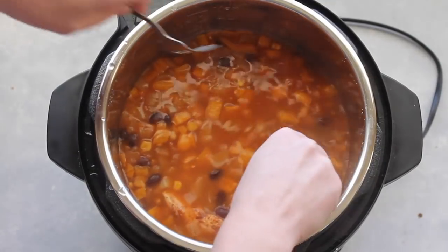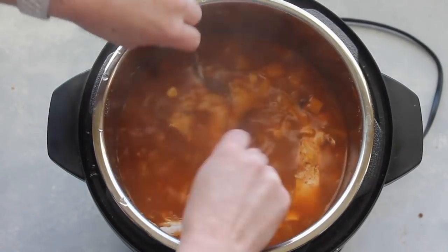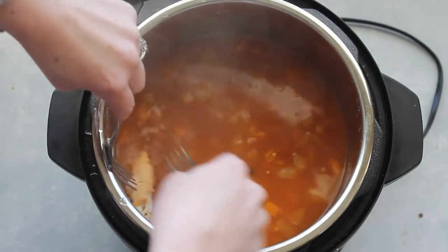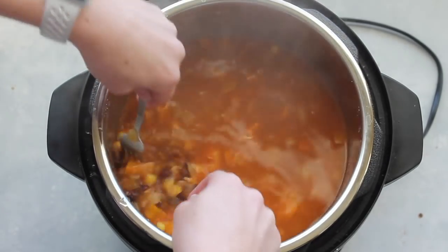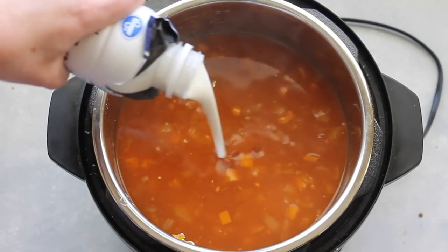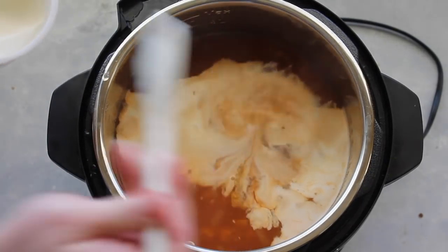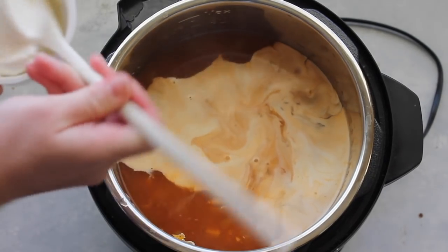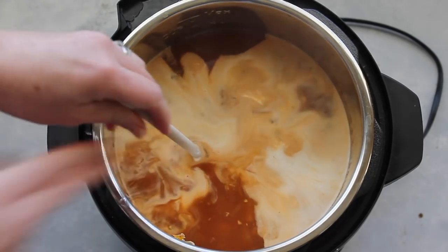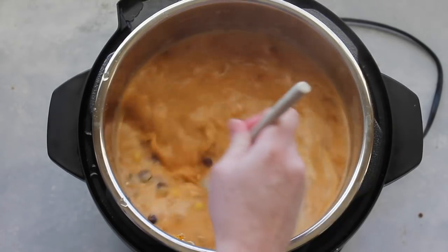Oh, it smells so good. Now I'm just gonna find my chicken and shred it. With the Instant Pot it is going to be really easy to hold on to and it will shred very, very easily. When you're done shredding your chicken, you're gonna add one half cup of cream and then about half a cup of sour cream. I might add a little more because I love when it's nice and creamy. Stir it in so the sour cream can melt and the cream will mix in.